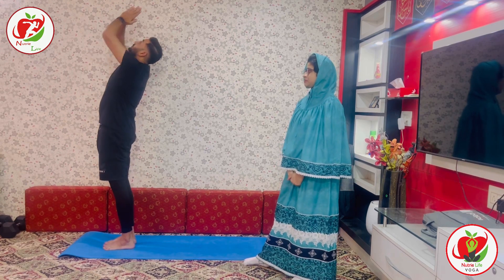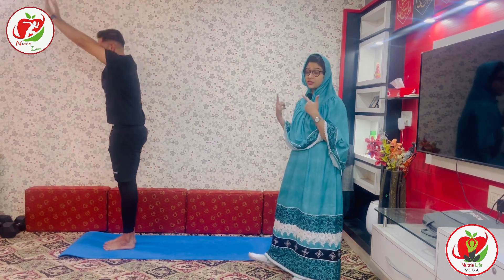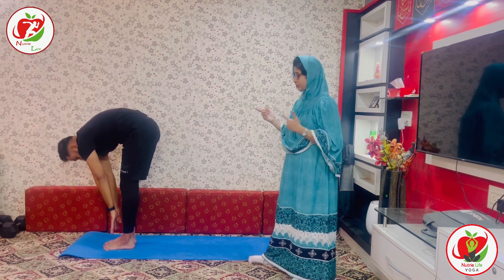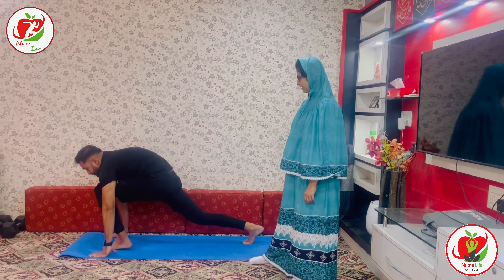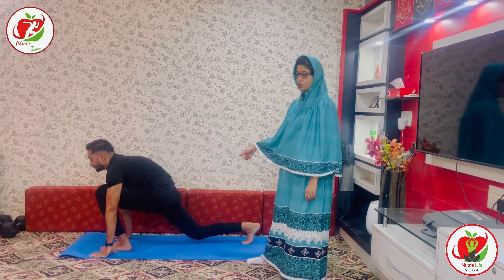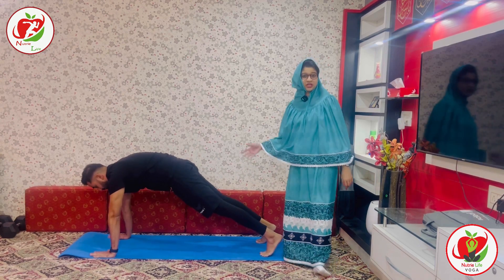Exhale, stretch to the back. Inhale, hands up. Continue to keep breathing through your nose — breathing here is very important. Take your knees. Bend your knees, bend your glutes. Take your one leg back — this is Ashwa Sanchalana, the low lunge pose. Take your leg back, coming into Phalangasana, also known as plank position.